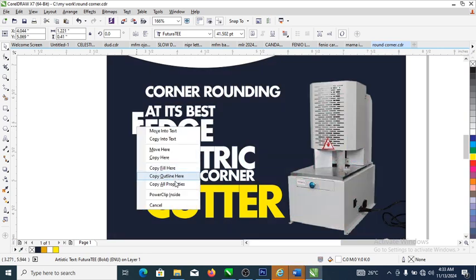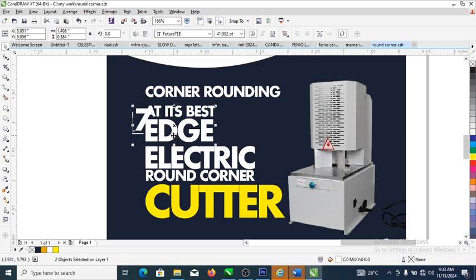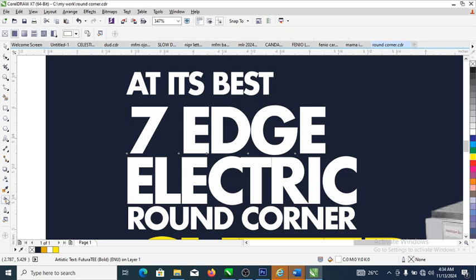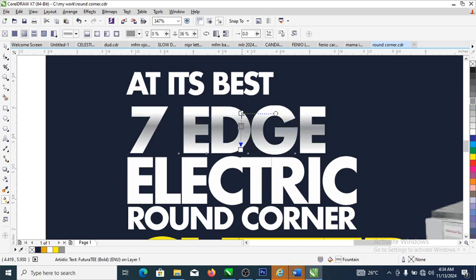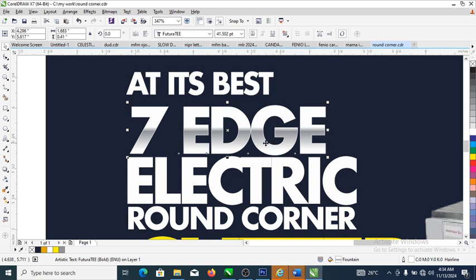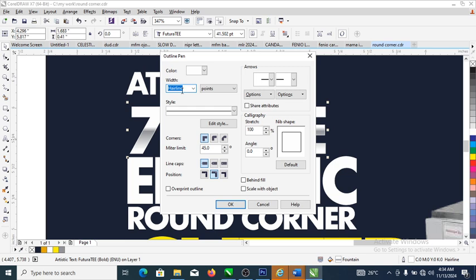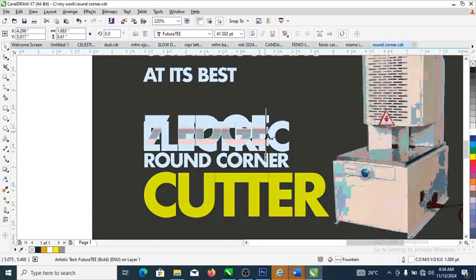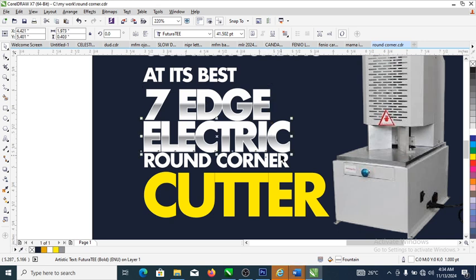Change the font size of the first seven. Use Ctrl+L to combine the elements. Then create a magic gradient effect using the interactive fill tool — drag to apply. Double-click the middle node to add a point, make it grayscale, then pull down and up to create a dynamic gradient effect. Set the outline to white, then hit F12 to open the outline dialog.